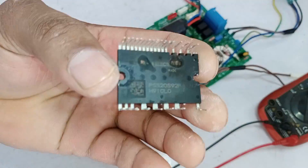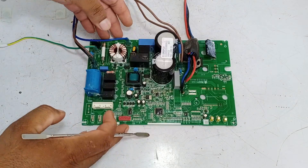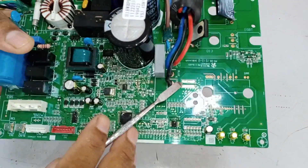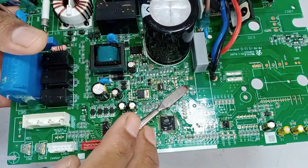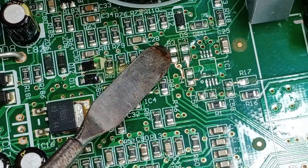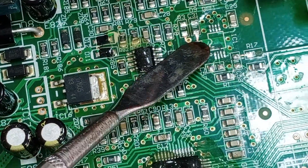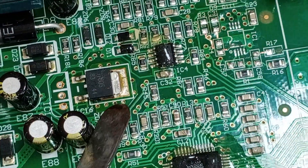I have removed the IPM from the circuit board — you can clearly see it has blown from the bottom. After removing the IGBT, IPM, shunt resistor, and the half-bridge IGBT driver from the circuit board, due to the back voltages, these resistors and capacitors were also blown on this circuit. Tracing the circuit further, 5 volts are passing from this IC towards the driver IC. This voltage regulator is faulty, and this diode also seems to be faulty.